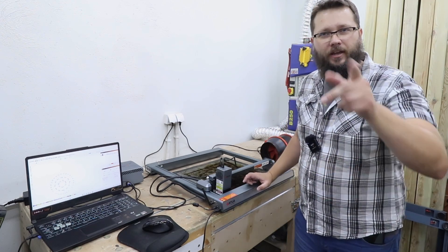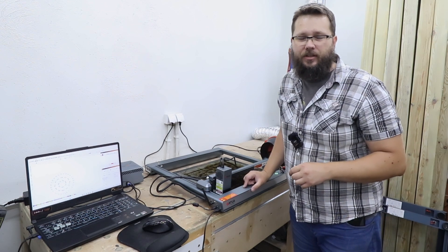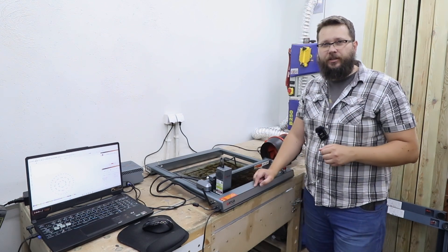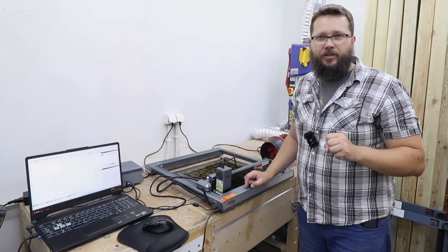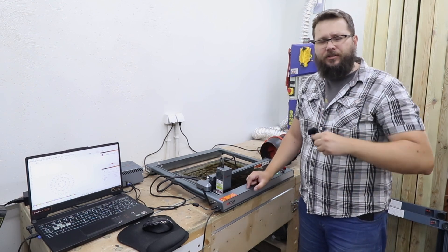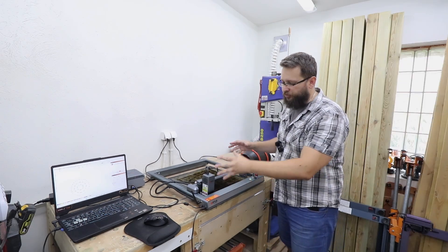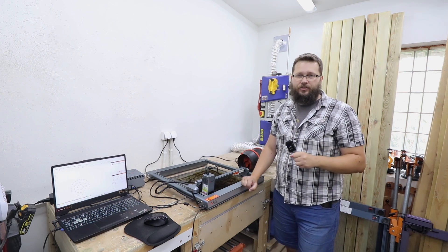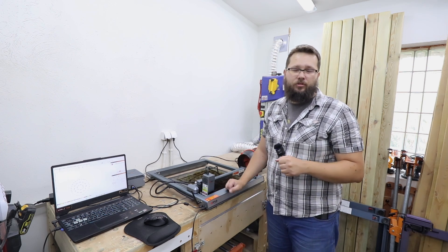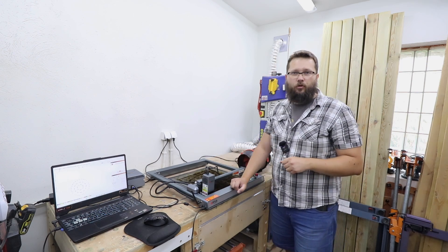Welcome to my workshop. In today's video I want to show you how you can utilize your laser engraver and cutting machine with some really cool projects that you can make for your house, for your family, or actually make a business out of it. So four projects ahead of us that will utilize a laser like this one. In my case it's the Ortur Laser Master 3 with a 20 watt module.